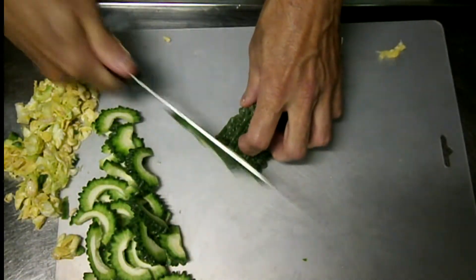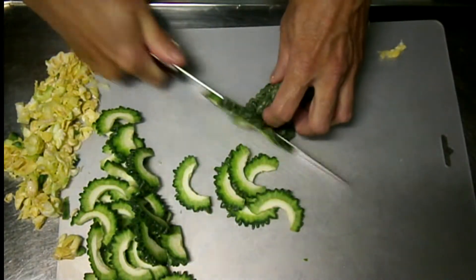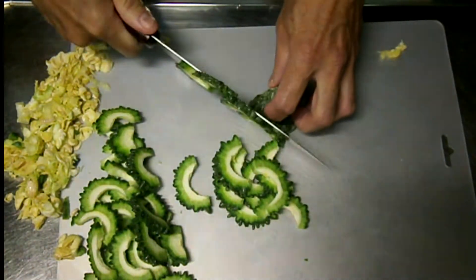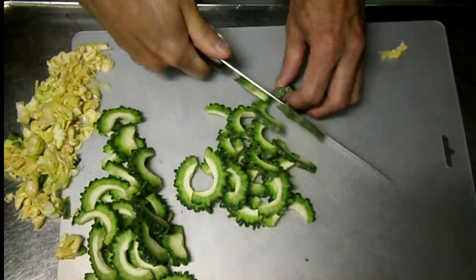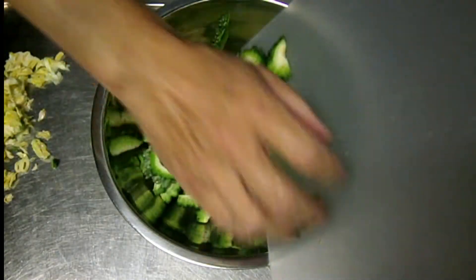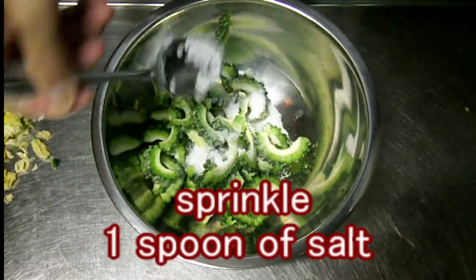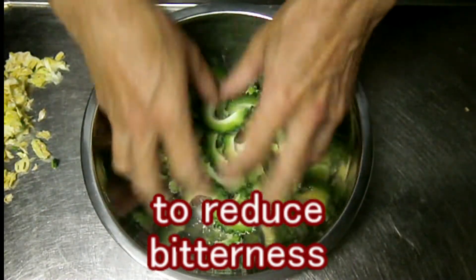I sharpened my knife with a wet stone, so it cuts very well — feeling good. Sprinkle 1 spoon of salt into the bitter melon to reduce bitterness.